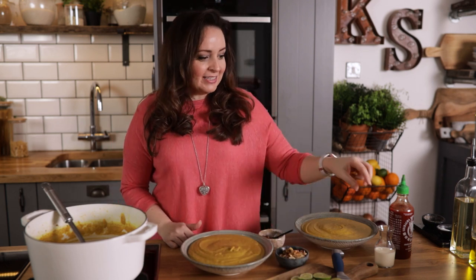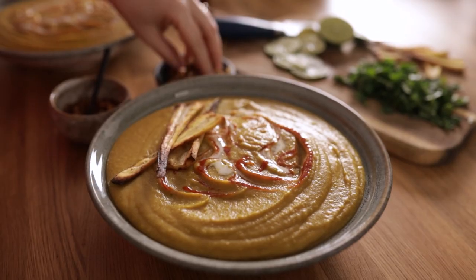Also the chopped coriander, lime slices, some chilli flakes, a little bit of coconut milk and a little bit of chilli sauce.